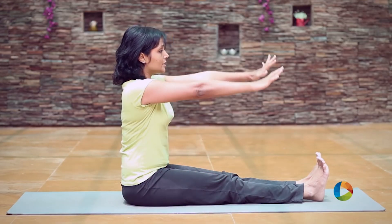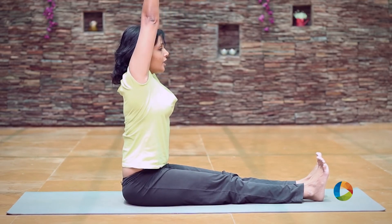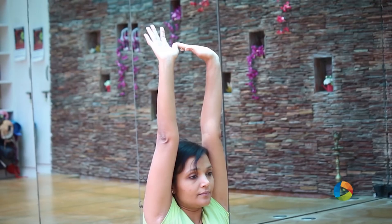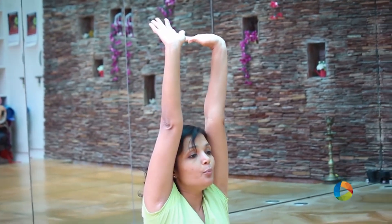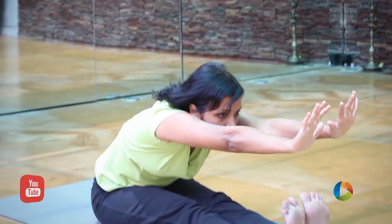As you inhale, you raise both the arms up, extending the spine further, bringing the hands in line with the ears. As you exhale, you bring the chin out and come down as low as you can.